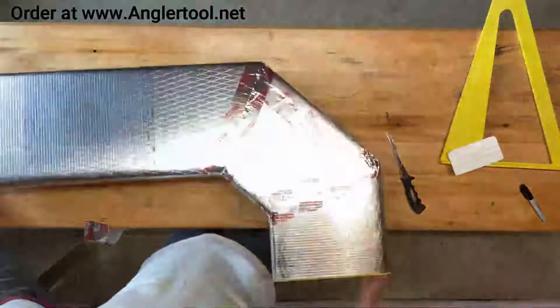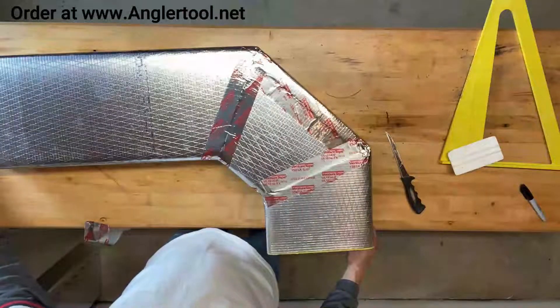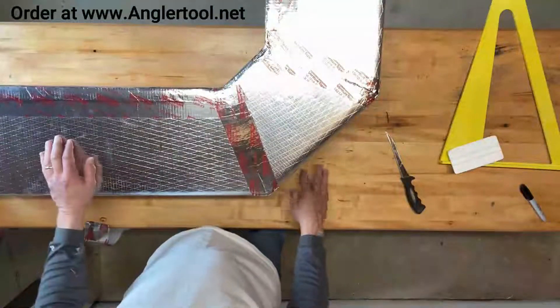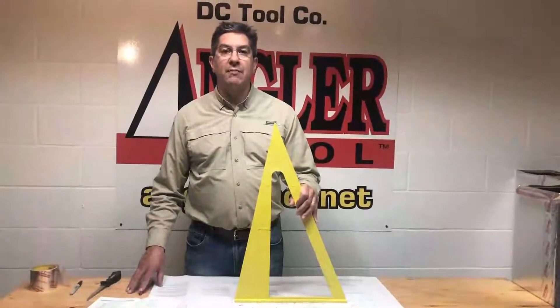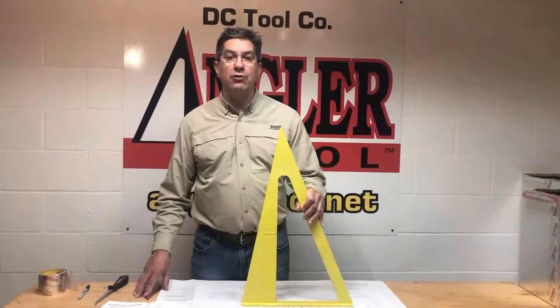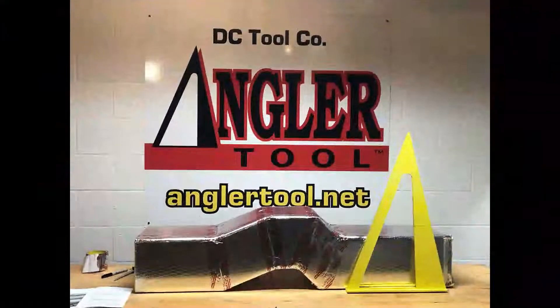The 90 is finished — a three-piece 90 with a four-inch throat. Strong, quick, and then I'm ready for the next fitting. Thanks for checking in. Remember to hit subscribe and check out our new videos on our website, anglertool.net.